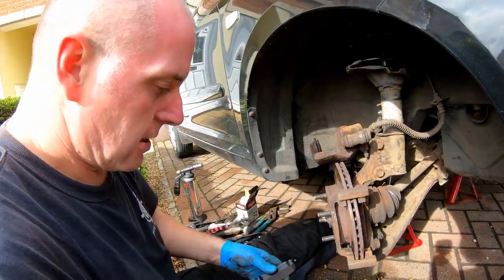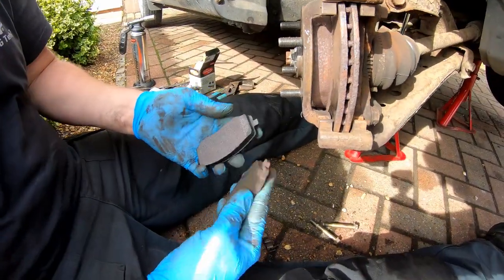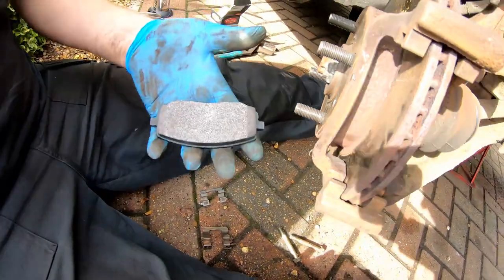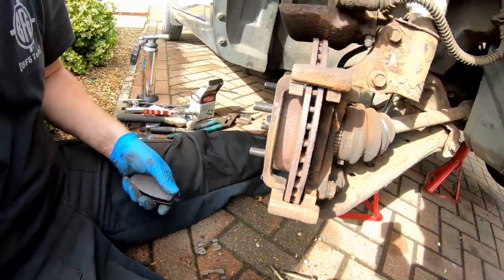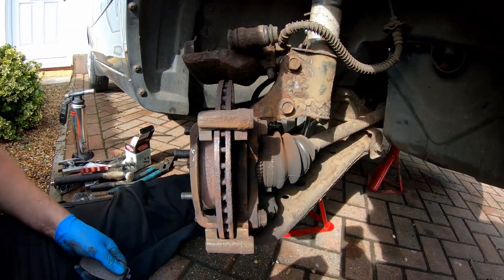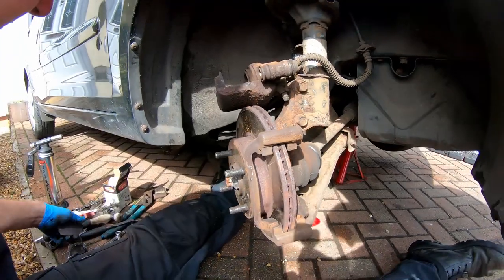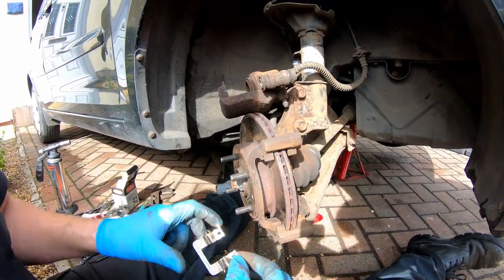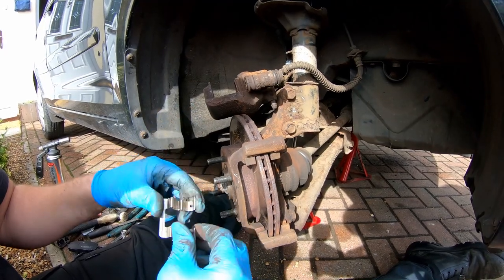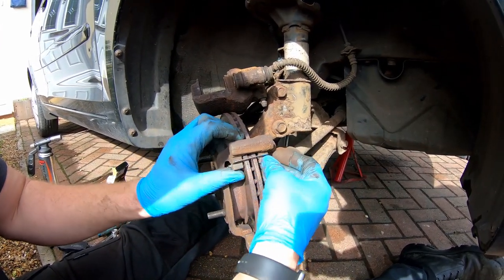I've got a brand new pad here and as you can see the difference is quite significant — they're over twice as thick, so these brakes will do well to have new pads. What I've done is cleaned up each of these, given them a good wire brush and a good wipe down, so these can now go back in place.